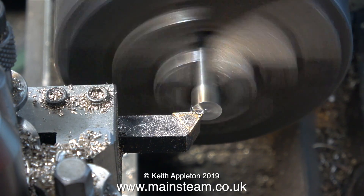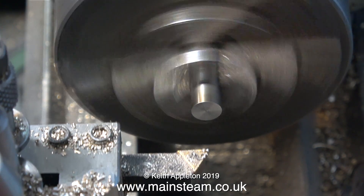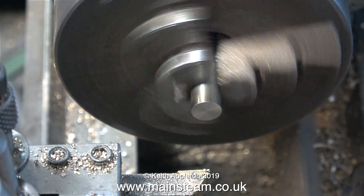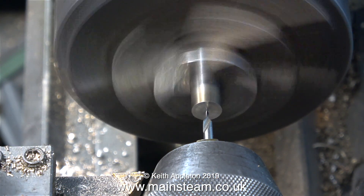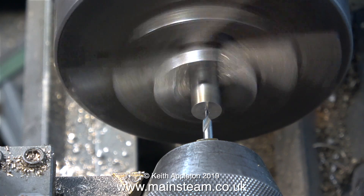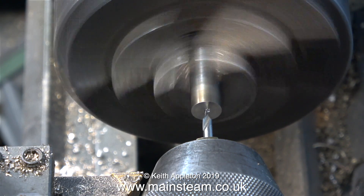As usual I'm using the smaller of my two lathes to demonstrate this principle. This lathe is a very old Boxford AUD. First of all I'm going to demonstrate how not to do it. The piece of steel bar is fitted into the chuck and not much of it is sticking out.